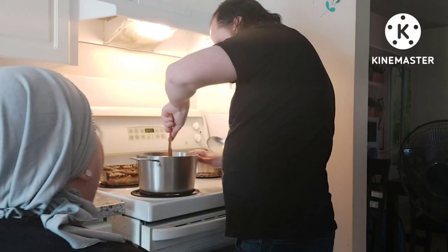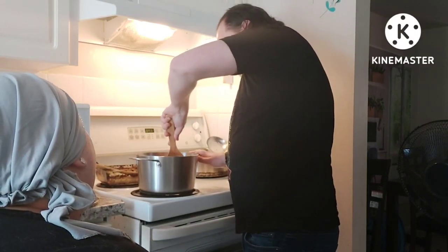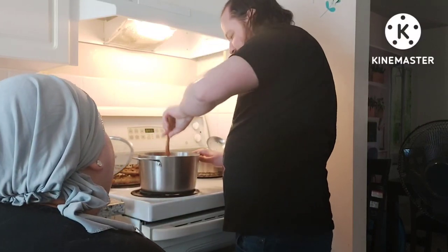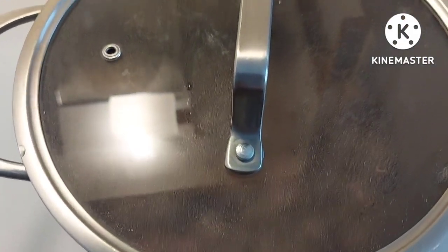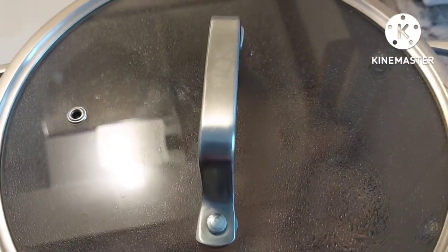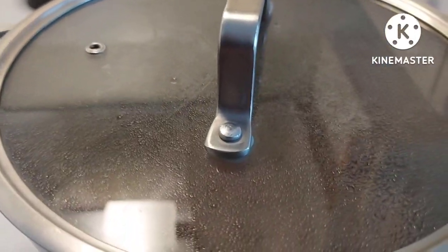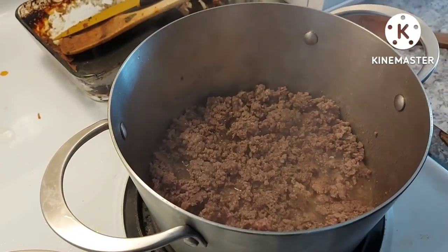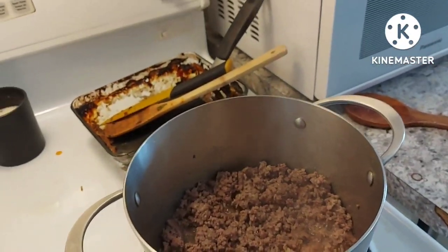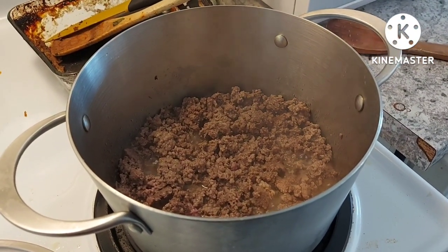So we'll put the lid on, let it defrost a bit. You can see like this — just a huge chunk. Beef is nice and broken up, so now we're just letting it cook a little bit more. You can't see it through the lid, but it's looking beefy. We'll drain it after. Look at that beef. Looking good, don't it? Not really, but — it's beef. Shut up. It's flesh.